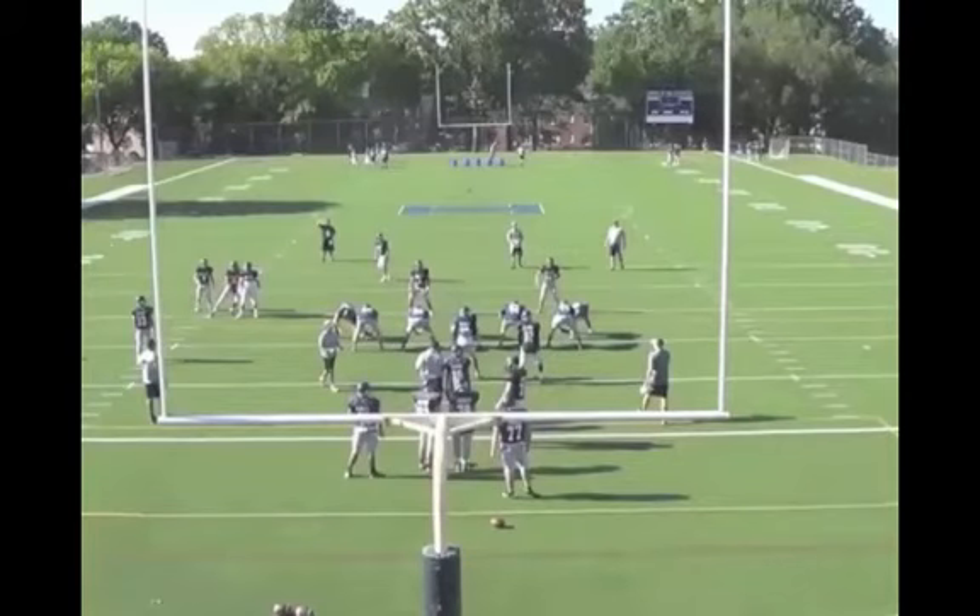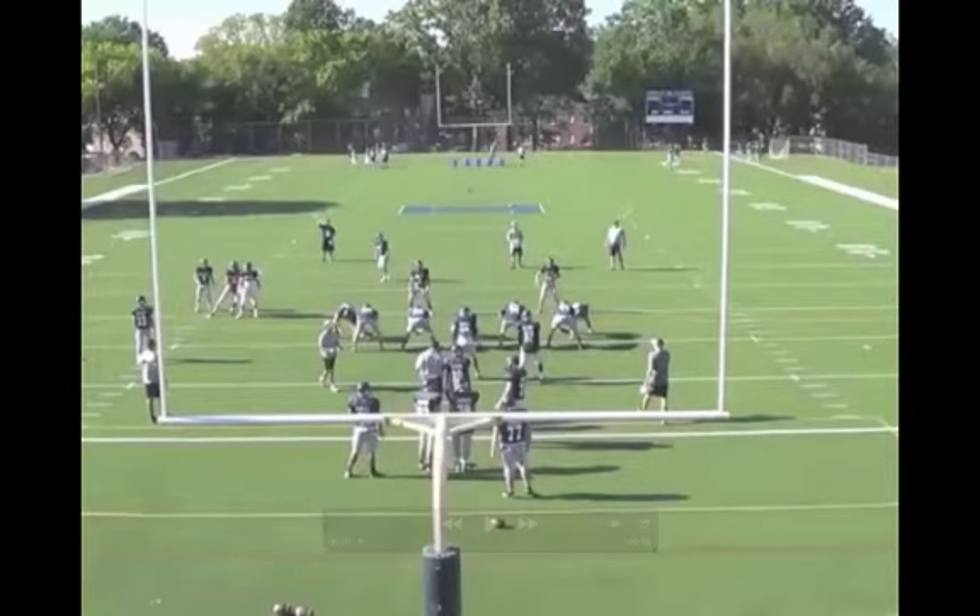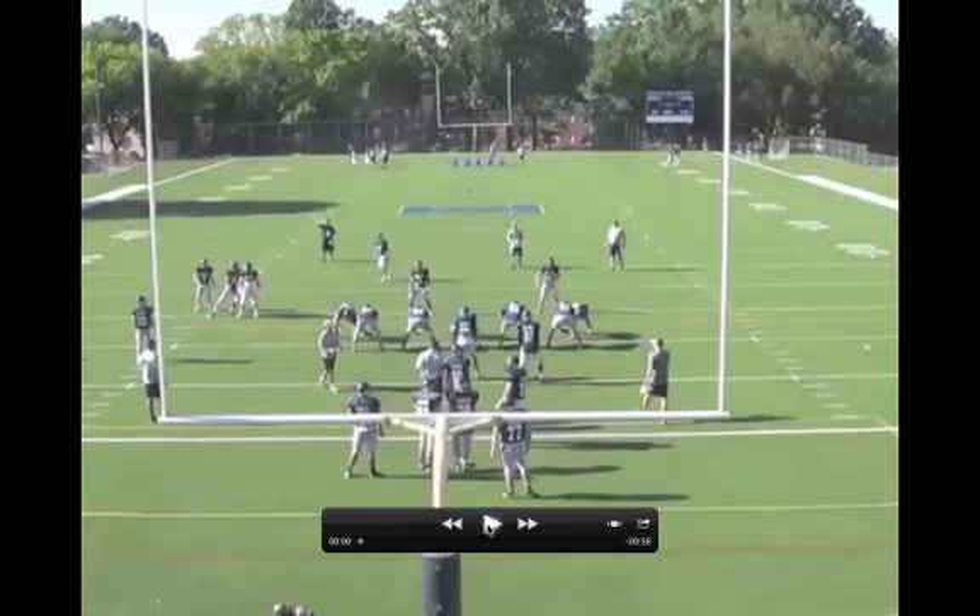This is Mike Cuchar for USAFootball.com. We're going to talk you through some clips of our program drill. We call it the program drill — basically you could substitute any nickname that your team has: Tigers, Lions, Bears — Bear Drill, Lion Drill, Tiger Drill, it doesn't really matter. We just want to emphasize how important the drill is, so therefore we call it the program drill.